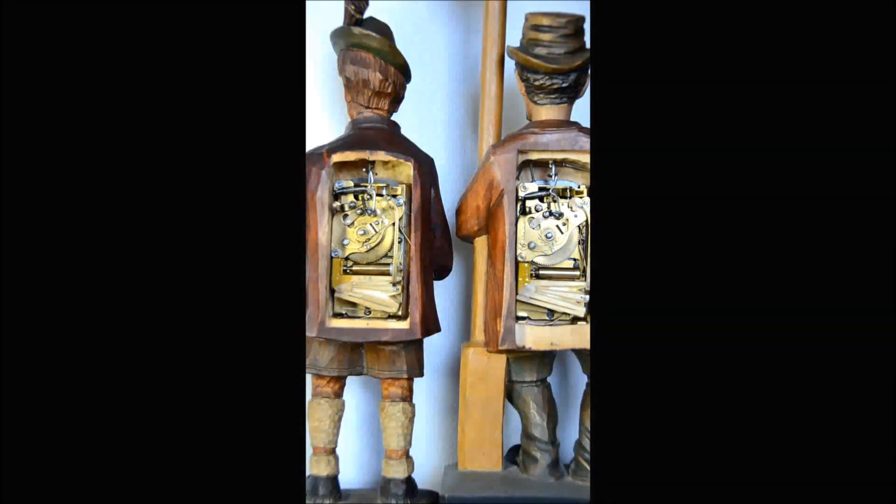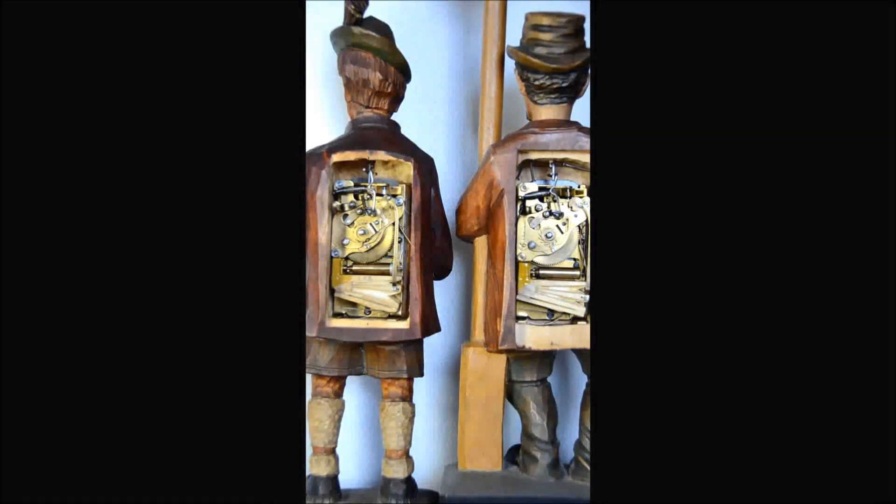Welcome back to my workbench. In this segment we're going to be removing the mechanism from the back of the whistler so that we may further disassemble it to get to our goal of restoring the slide whistle bellows assembly.